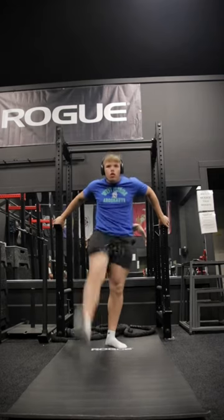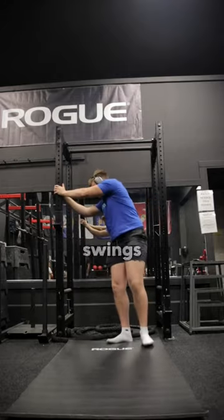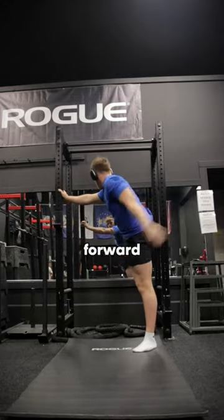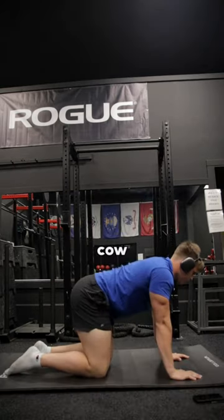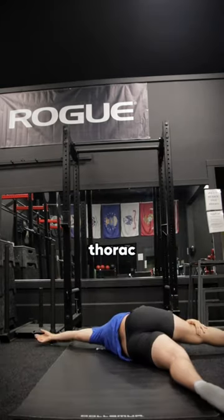So the first thing we started out with was the warm-up. We started out with leg swings from side to side, to forward, to arm circles, to hip circles, to the cat-cow stretch, and then the thoracic rotations.